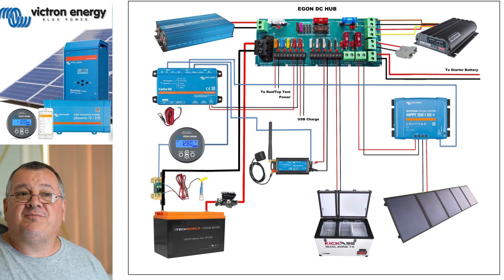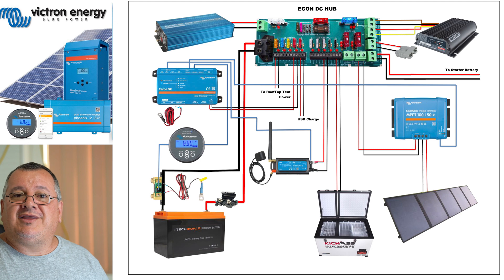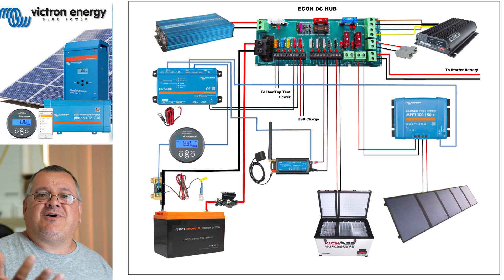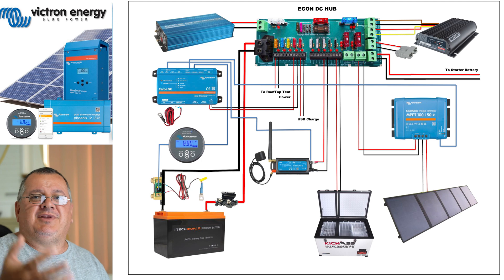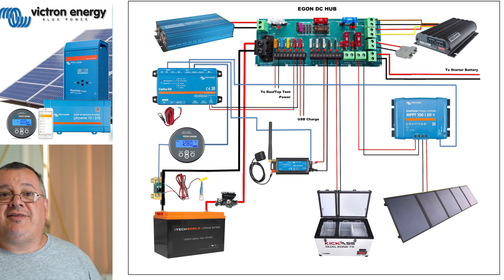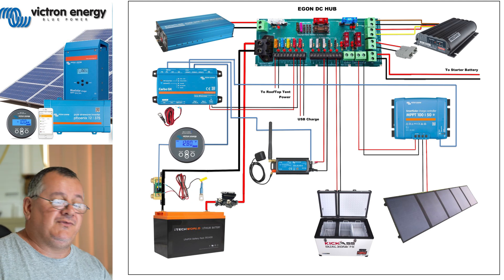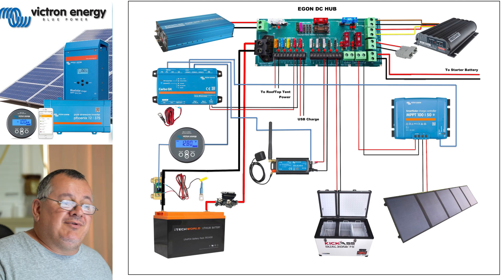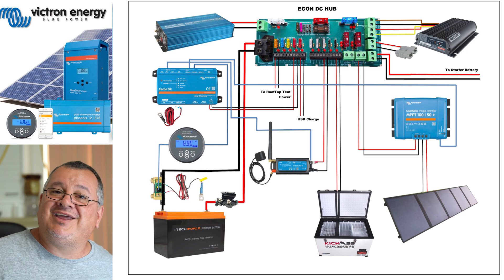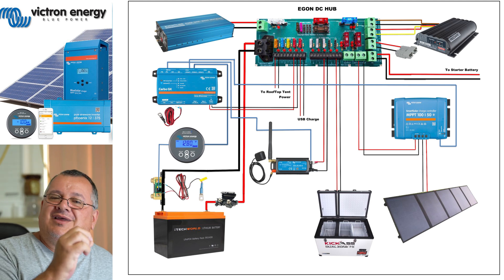Say I'm running my ARB twin compressor drawing 60 amps, plus the travel buddy drawing another 10 amps, plus charging three or four mobile phones at another 5 amps - we're already up to 70-80 amps. You can do that twice again and it won't affect this system. And if it does, you've got a nice big 150 amp fuse that'll protect it. So if you're thinking there are no fuses on here - they're all there, built into the DC hub.